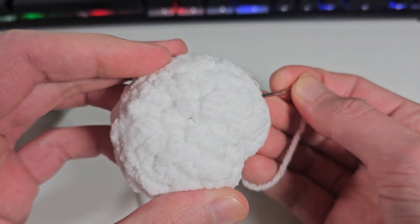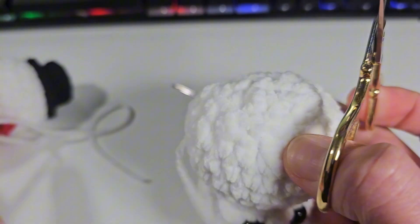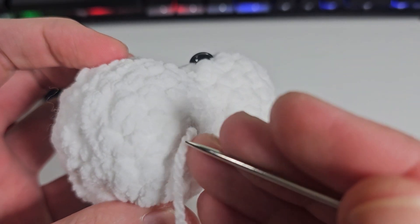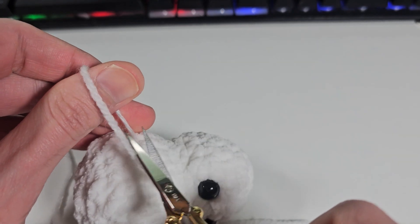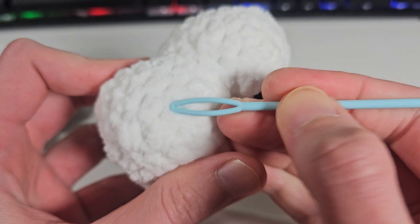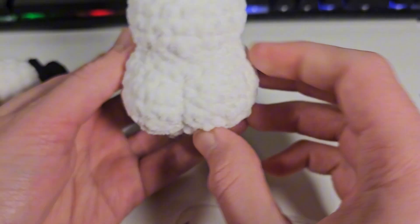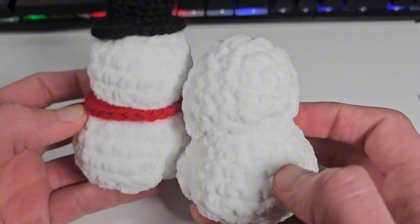Now I'm just gonna hide the end tail — I'm gonna go back again to the other part of the snowman. I can cut this yarn here. For this part, I'm gonna push to the other side of the snowman and then cut the yarn as well. Just grab your needle and what I like to do is poke and hide the end tails so it's not visible. Squish the rest, and there you go guys — that's how you make the little cheeks. Now you can continue with the rest of the pattern.